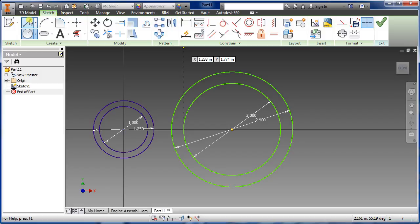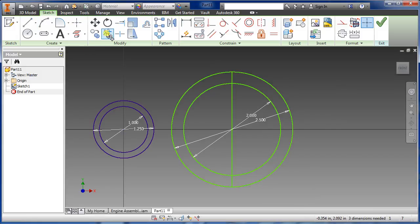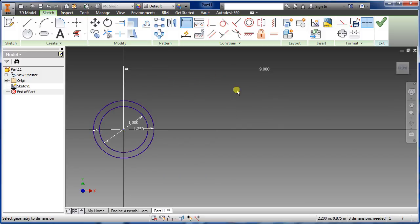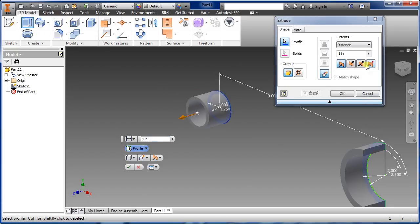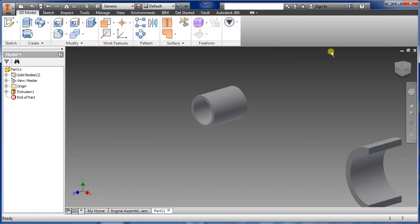Once we finish with that, draw a line from the outside diameter to the center, because we're going to trim out this axis. Now we're just going to be dimensioning that — hover over that center dot and type in nine inch, say okay. Go to extrude, highlight, go to symmetric, and we want 1.5 so it's equally distributed in the center.